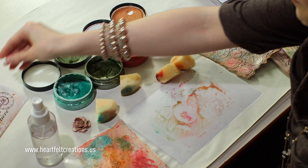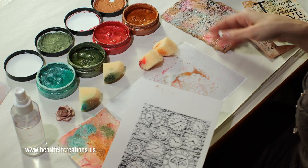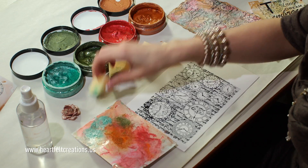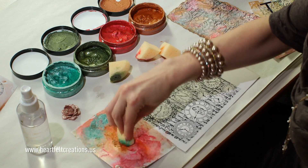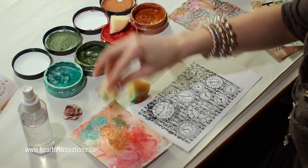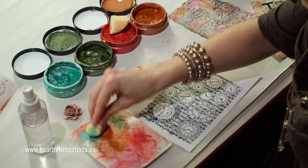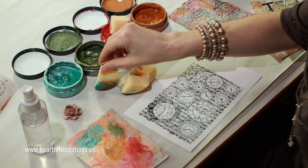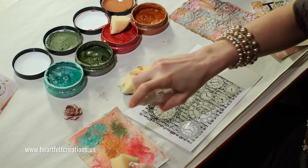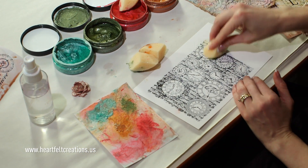My next step is I'll bring this in and lay it on top of my clear cardstock. So let's bring a little bit more of the copper onto this palette, a little bit more of the red, the green, and a little bit of the aqua. This technique is more of a direct-to-the-paper approach. You'll just want to make sure that your color is really sprayed out here, then tap on and just kind of lightly tap over this background.